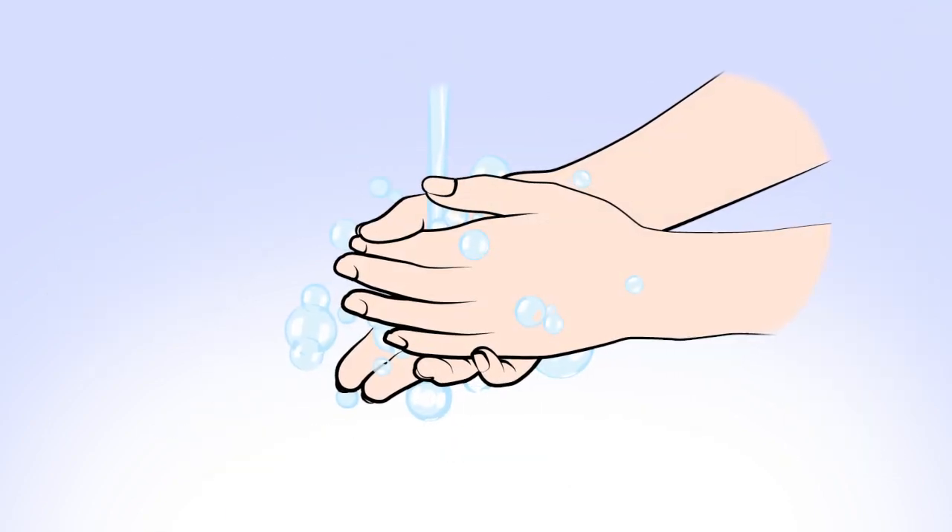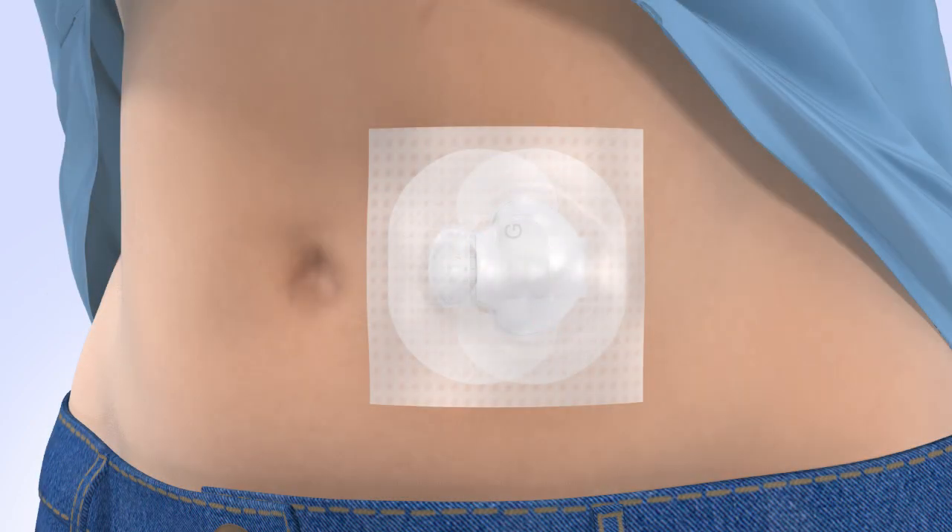Wash your hands before you begin. Before you insert a new sensor, you will need to remove your old sensor.